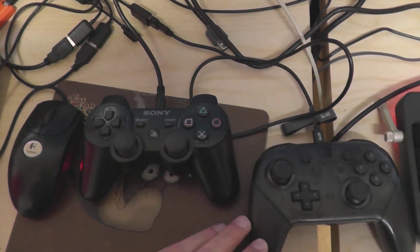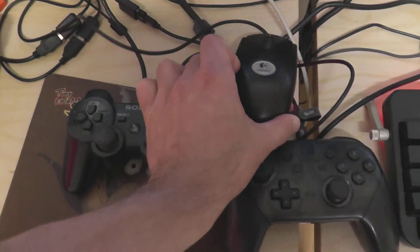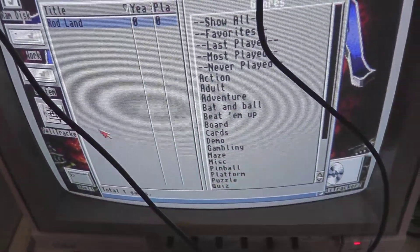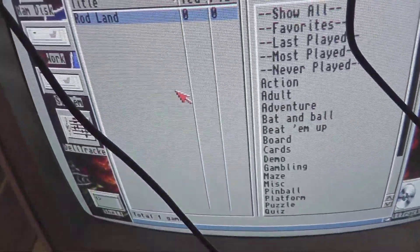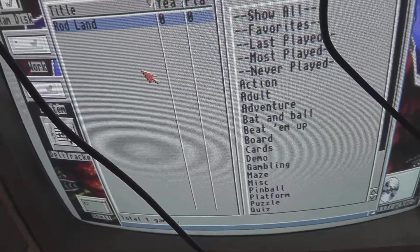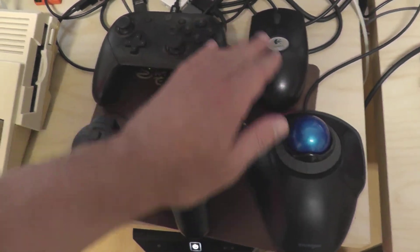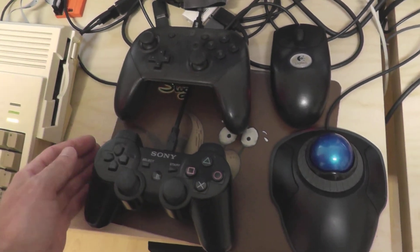The second gamepad shares the controller port with the first mouse. When the mouse is moved significantly, the controller port is switched to the mouse. If a gamepad button is pressed, it switches back to the gamepad. A maximum of two mice and two gamepads can be attached to the device.